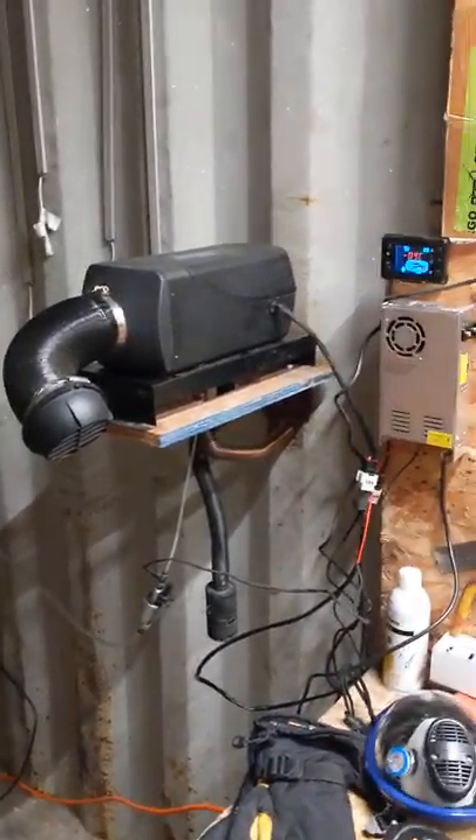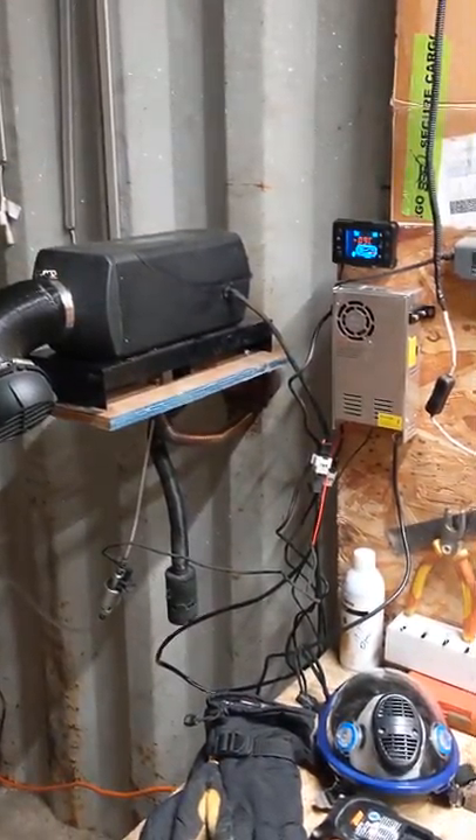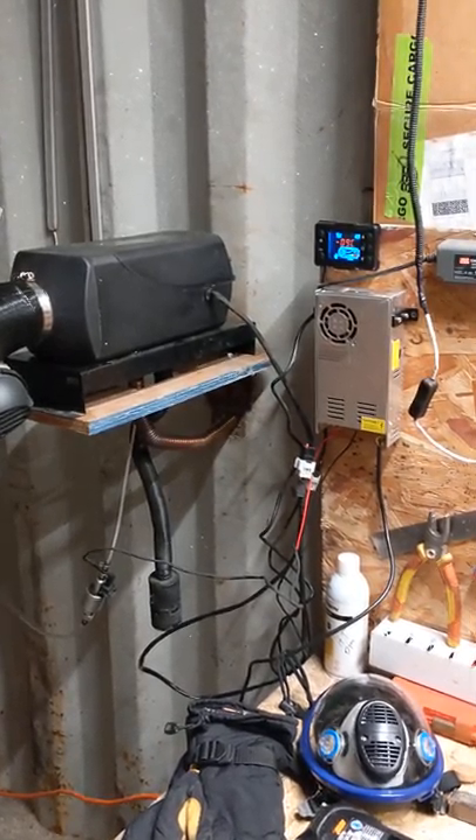Okay, so this is the diesel air heater. It is currently minus 24 inside. How cold is it outside? Minus 30.